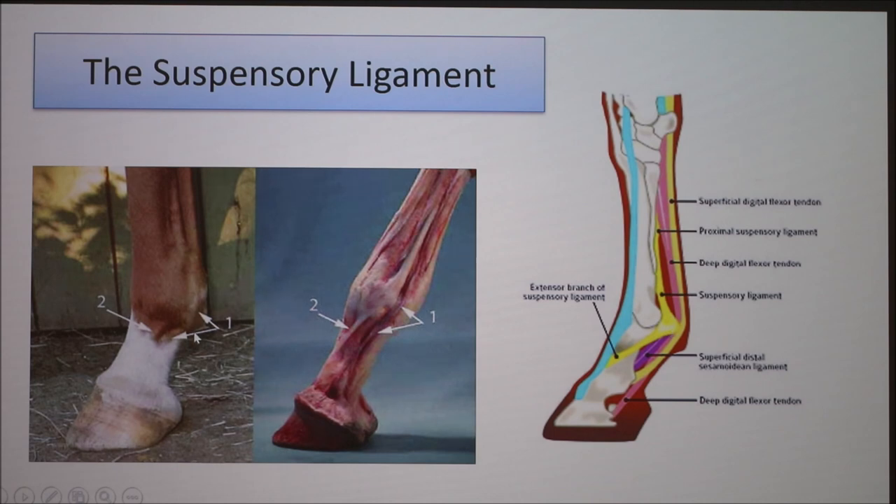You can also see it on the exterior of the leg. Right here, this number two is pointing to one of the branches of the suspensory, and right here this is also the suspensory showing as well.